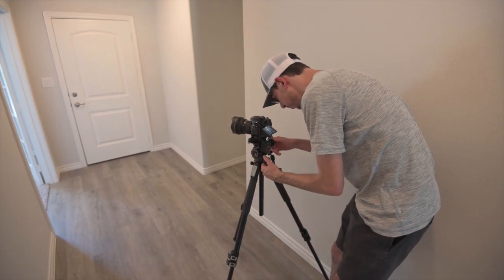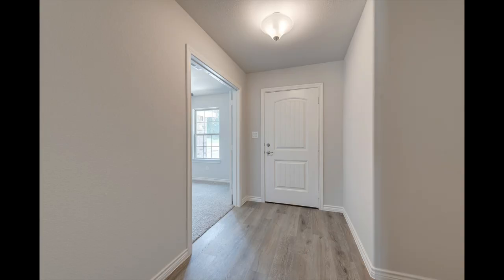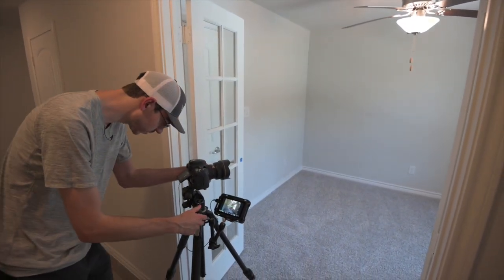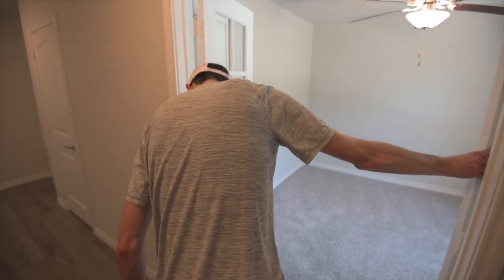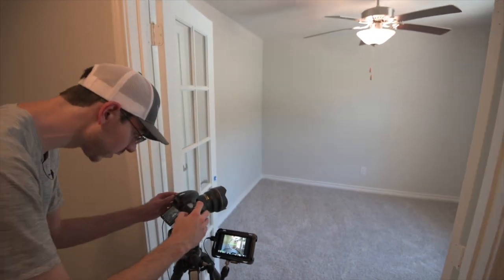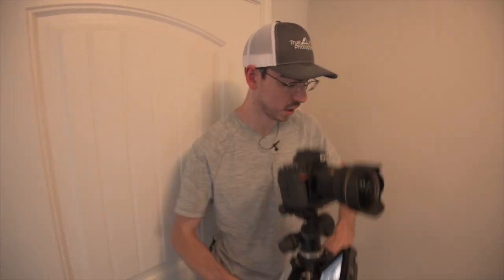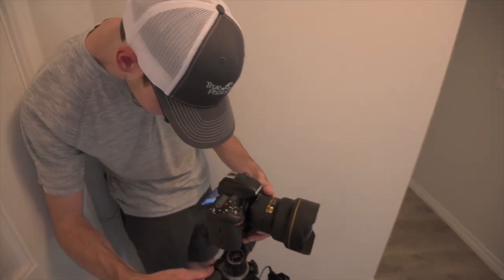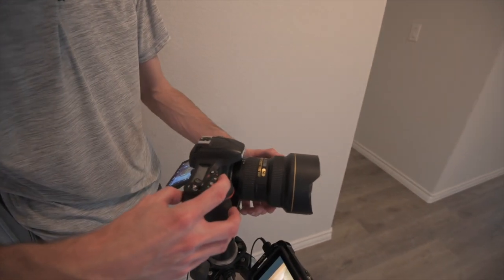I'm going to set up at kind of an angle — I don't really want to do a straight-on shot here because there's not much going on. We've got these French doors here with the glass panes, which is a nice feature, so I'm going to include that in my shot. I'll close the door a little bit so you can see it more, looking back into the house. The house doesn't have much going on outside the doorway — it's just a hallway — but we can get a shot so people know what it looks like as you walk in.